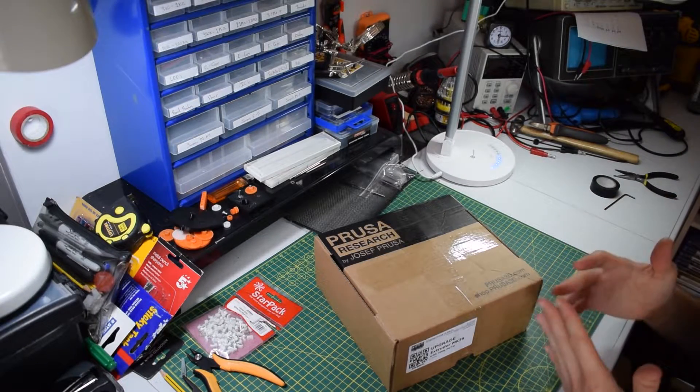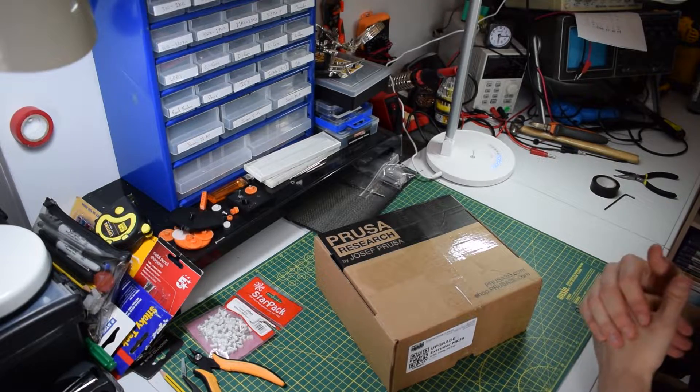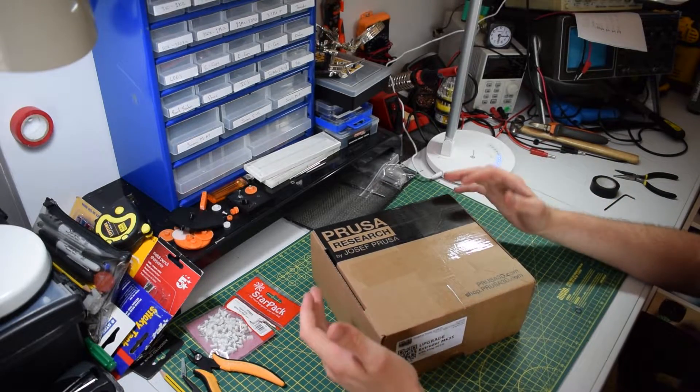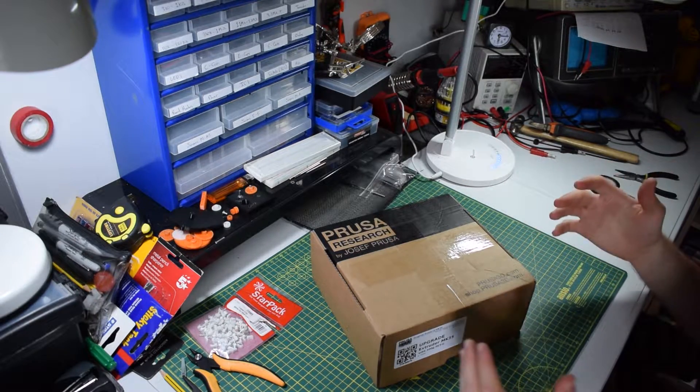I thought this would be a really useful video for those of you that are considering an upgrade to the Mach 3S. What I wanted to do was basically just show you what you get in the box and what your options are in terms of upgrading.